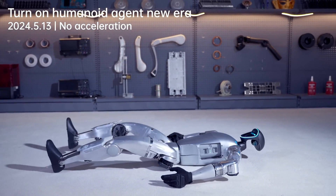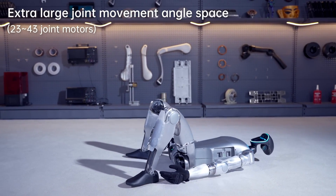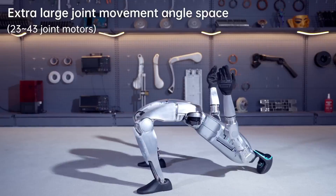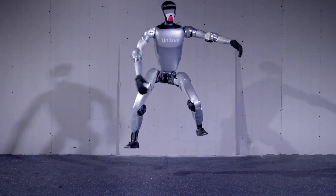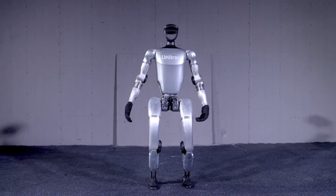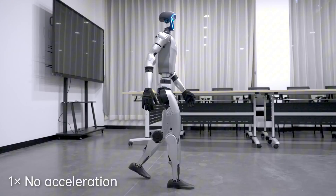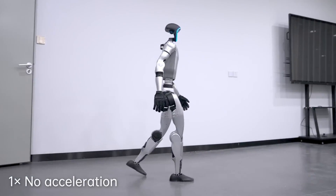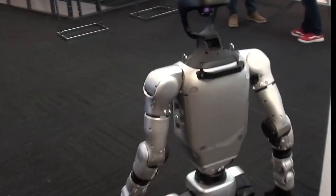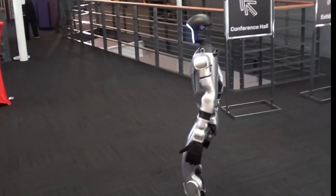First off, the most notable difference is the degrees of freedom — these are joints, for those not familiar with the term. The cheaper version has just 23 degrees of freedom, which translates to fewer joints and far less flexibility. This means the robot can only perform basic capabilities like walking forward and backward, turning, sitting, or waving. It's like a fancy remote-controlled toy with pre-programmed actions — a metal mannequin that can shuffle around.